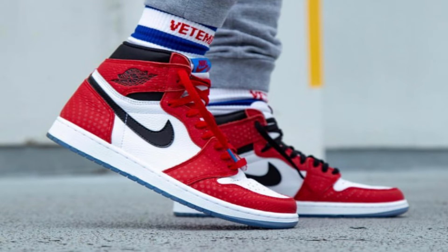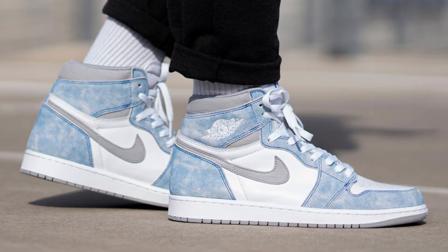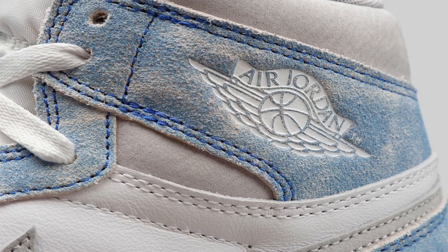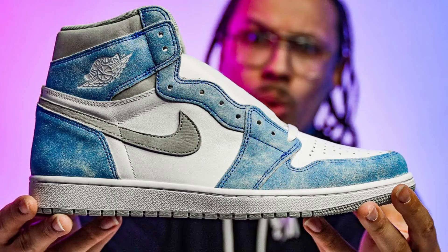That's going to be it for the number five spot. Coming in at number four, we have the Jordan One Hyper Blue. I rate the blue on this differently — the way it looks kind of worn out, with a bit of wear and tear, it just looks sick. I believe these were released in 2021, so pretty new, and the resale for this shoe is around $400.